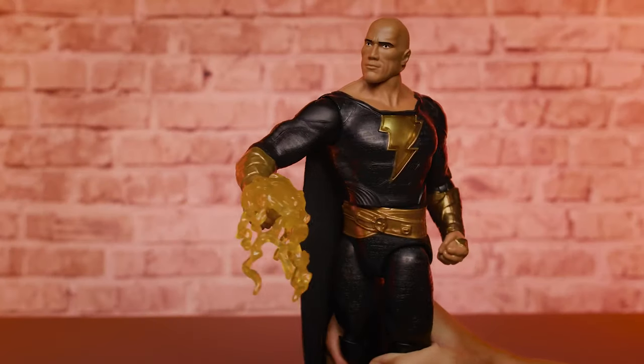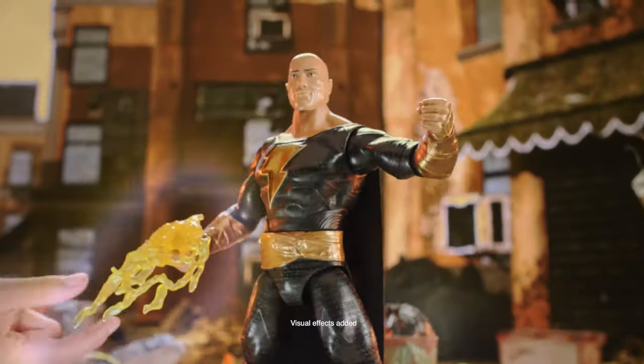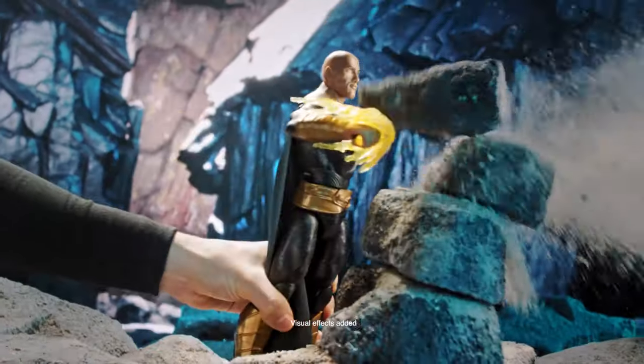"Shazam!" Now that you know how to load Black Adam's energy accessories and activate Power Punch action, you'll have lots of fun flying into adventure and keeping the world safe. "I am the champion of the people."